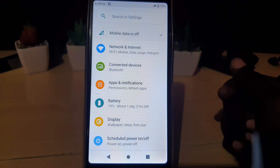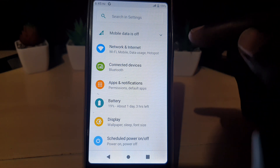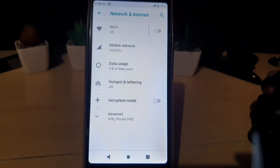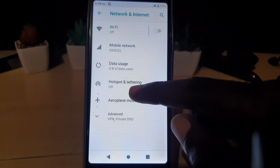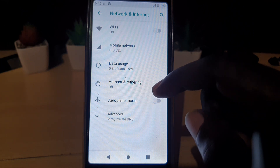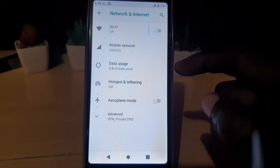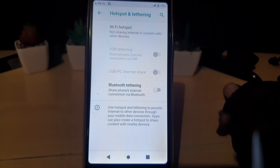The hotspot should be somewhere around the option that says Network and Internet, so go ahead and tap on that. Look around and you should see Hotspot and Tethering. Hotspot and Tethering is basically allowing other devices to connect via the Wi-Fi connection within your smart device — in this case your smartphone. Go ahead and hit Hotspot and Tethering.